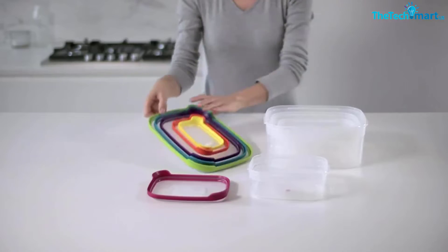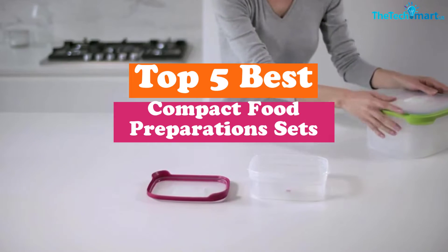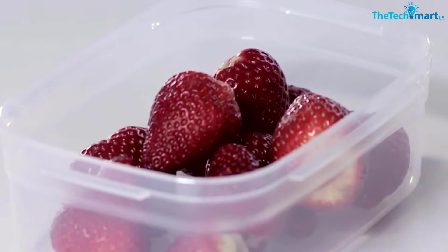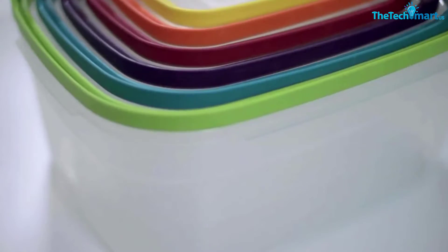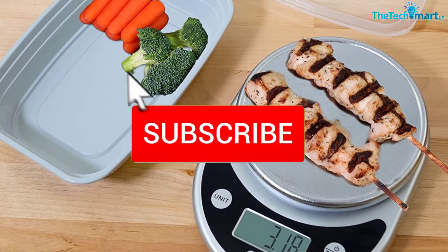Hey guys, in this video we're going to be checking out the top 5 best compact food preparation sets available on the market for their true quality. I made this list based on my personal opinion and hours of research, and have listed them based on popularity, quality, price, durability, user opinions, and more. If you want to see more information and the updated price, you can check out the description below, and also make sure to subscribe for more reviews.